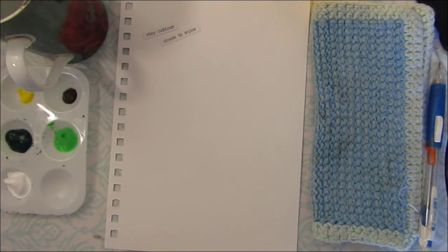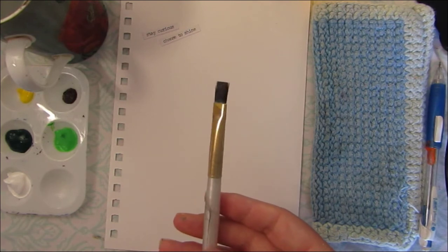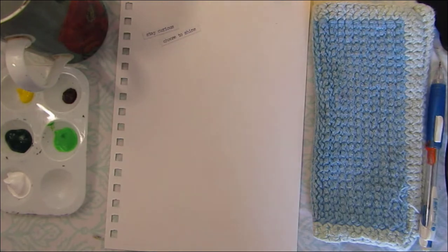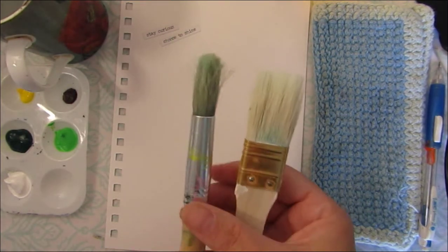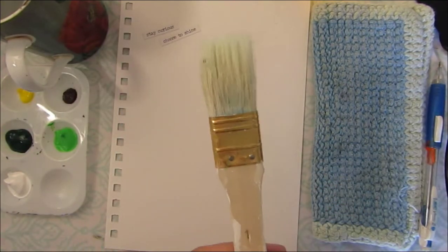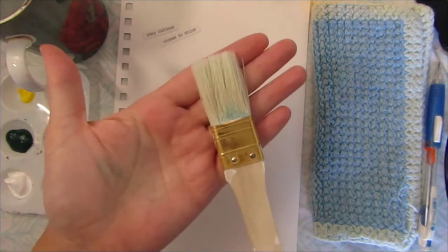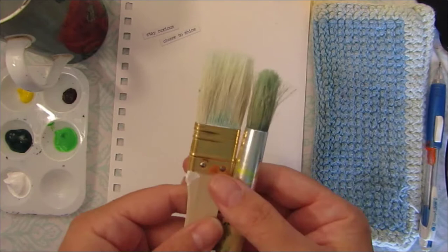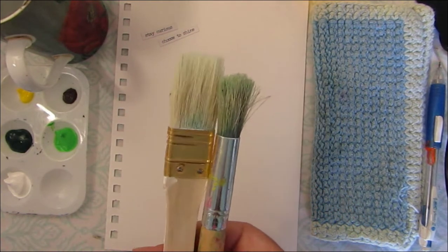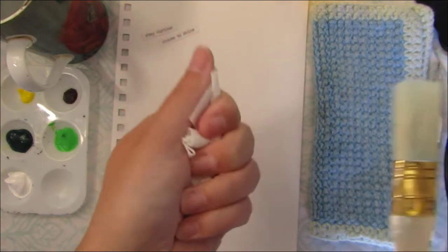As far as brushes go, a flat tip brush will work best for when we create the trunk. It doesn't really matter its size — it's just personal preference. And if you have a circular brush or a painter's brush, chances are your parents might have one of these laying around the house. The more used it is, the better. These are the two brushes I'll be using to make the top part of the tree. And if you don't have these brushes, a cut up sponge or a paper towel or folded tissue will work just as well.